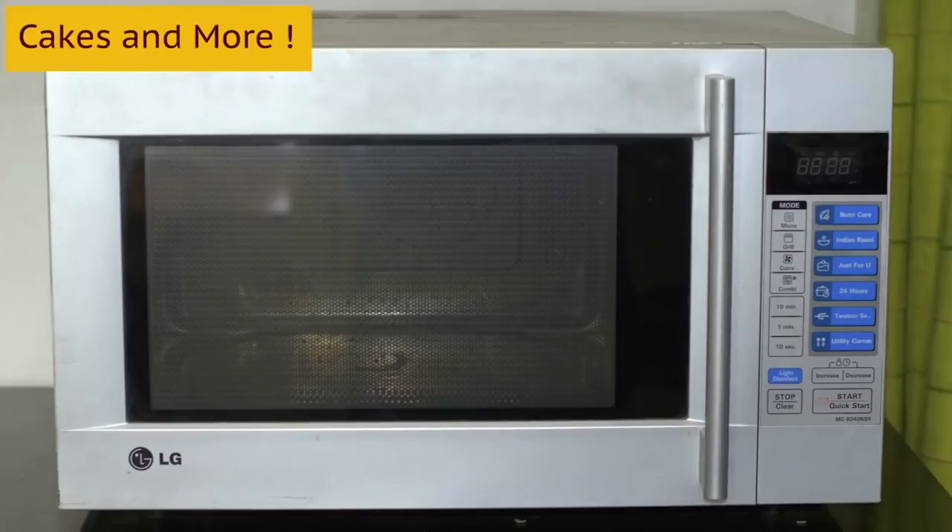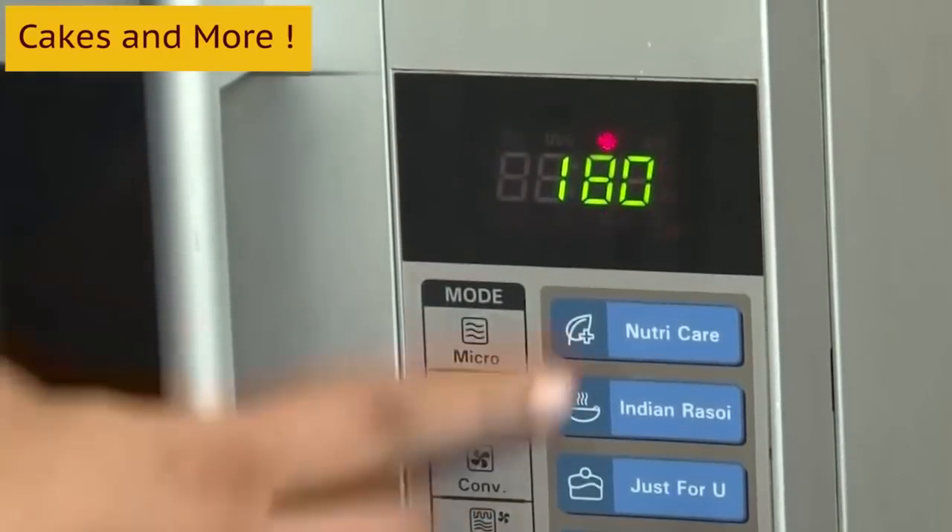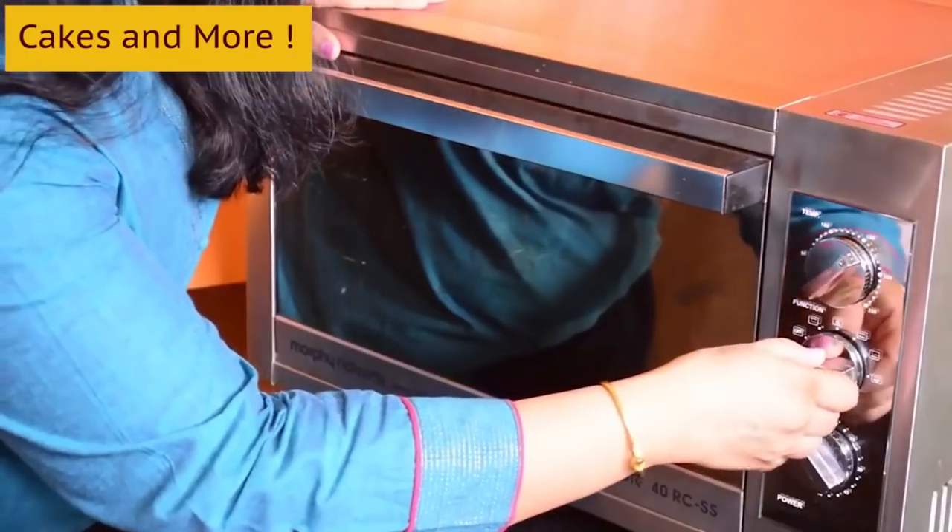Oven: of course, you'll need an oven for baking. You can use either a convection microwave or an OTG. I've made videos about how to choose an oven, how to use ovens such as the convection microwave and the OTG, and I've also made a video comparing the two side by side. You may find these videos helpful.